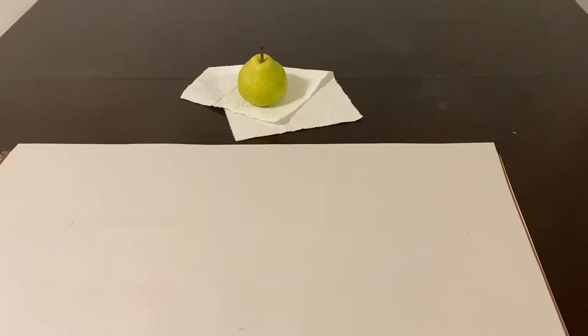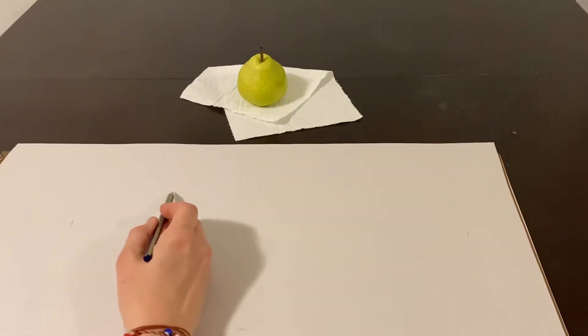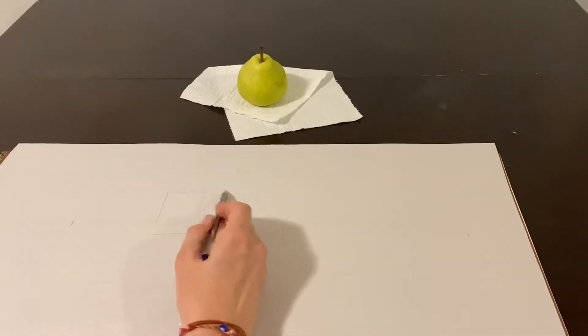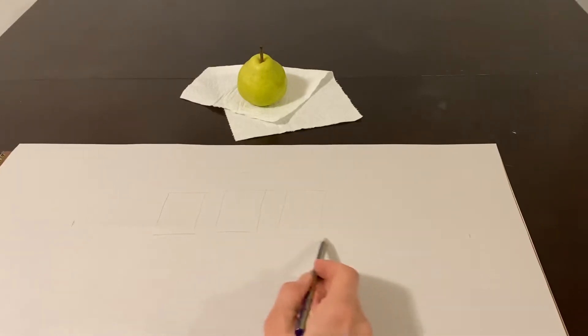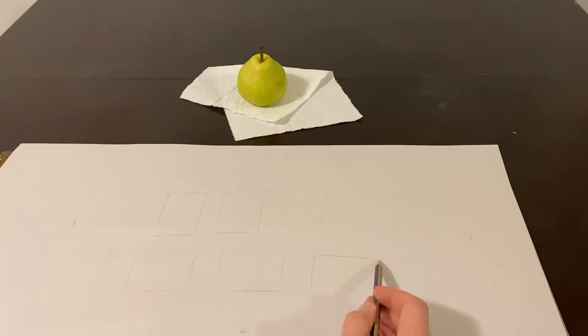I'm going to be drawing this pear on 18 by 24 paper, and before I get started on the bigger paper I want to make some thumbnails. I'm going to start with little rectangles that are close to the same ratio of the paper I'll be working on — three vertical and three horizontal thumbnails, about the same size as a zoomed-out version of an 18 by 24.